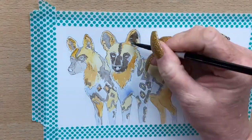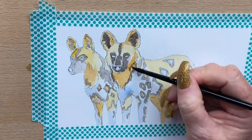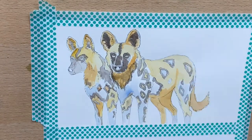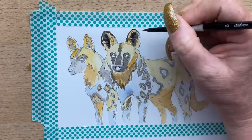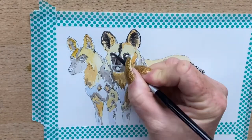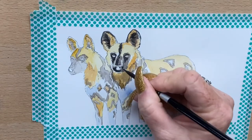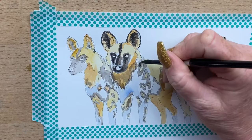Now I'm adding a thicker mix of burnt umber and cobalt blue into the darker areas, just building up layers. I'll do this a few times, getting the dark areas as dark as I want them. I add a very dark mix of cobalt and burnt umber around the inside of his ears, then go in with a bit of Payne's grey around his nose.